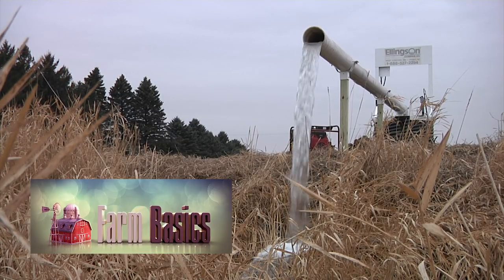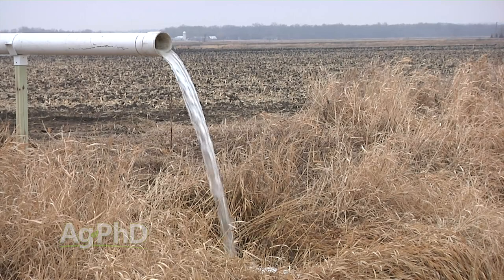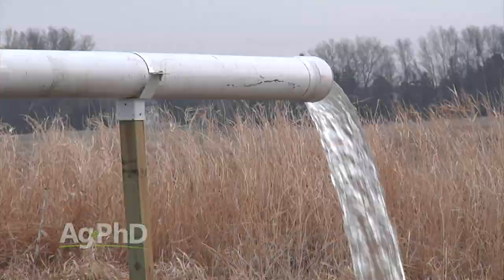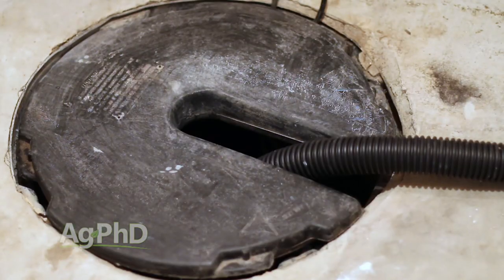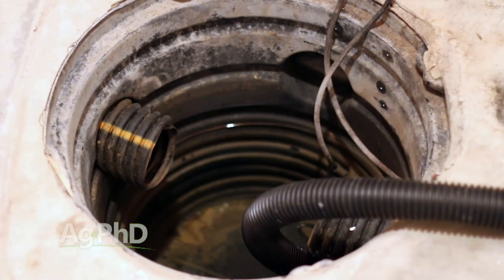During our Farm Basics time today we're going to talk about how lift stations work. These are basically where water comes in from tile lines and you can pump the water out of those spots. You've got to have somewhere to hold the water for just a little bit and then you pump it up and out of the ground. This is an easy concept to explain because it's exactly like the sump pump in your house. You've got a small tank, probably a five to ten gallon container, dug down into your basement floor.